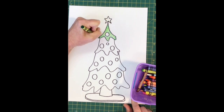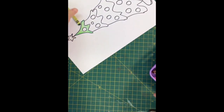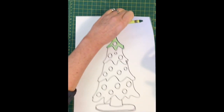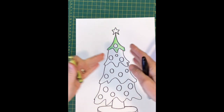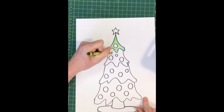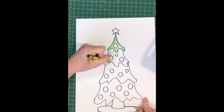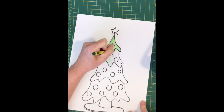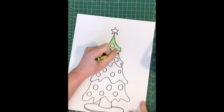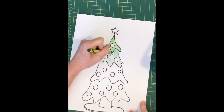I also find it's really helpful, as you're coloring the tree, to think about the direction of the pine needles — they would all be going down and out, like the shape we made for each layer. So it's a good idea to color curving off towards the left when you're on the left side of the tree, straight down in the middle, and then curving off to the right on the right side of the tree.